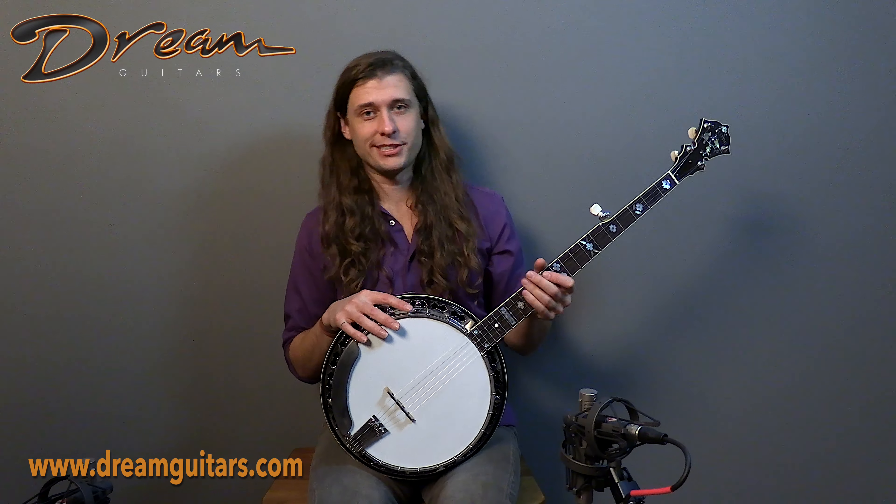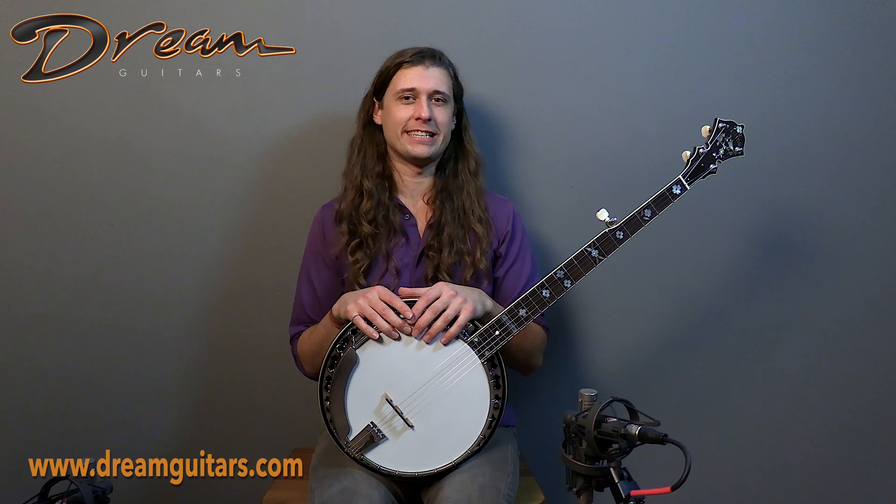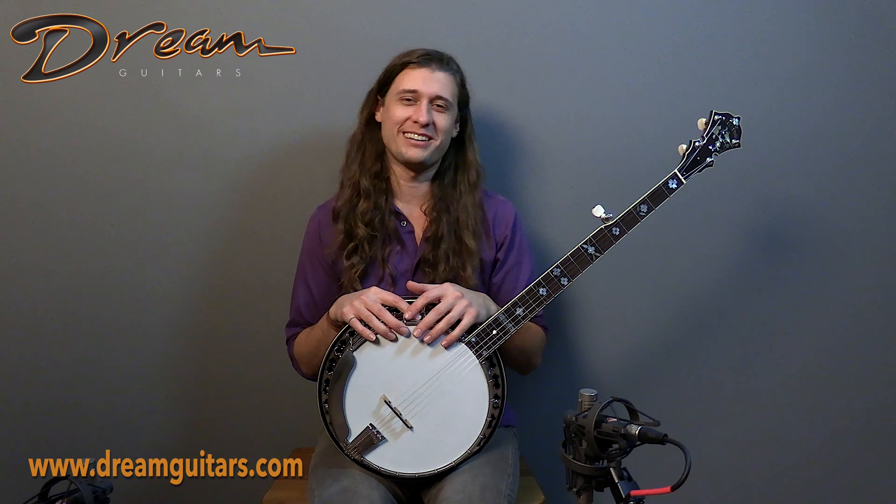Freshly set up and ready for more action. So if you want to learn more about this 2008 Stelling Virginian, give us a shout. Cheers.